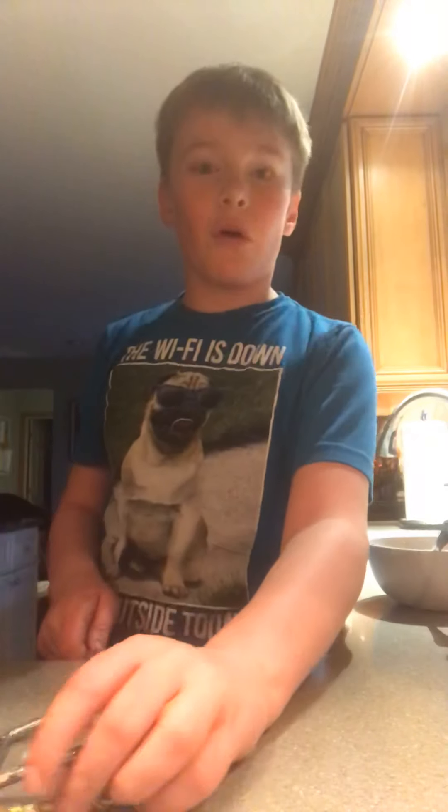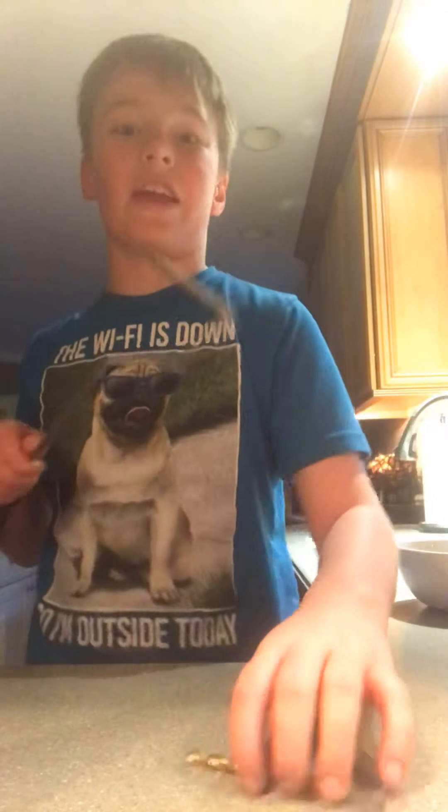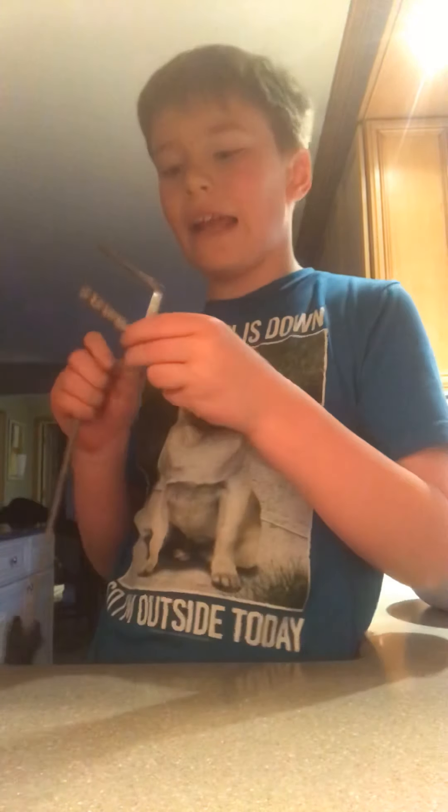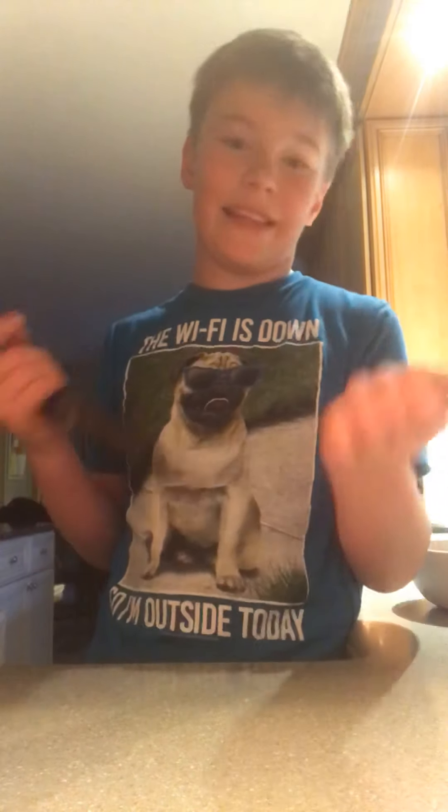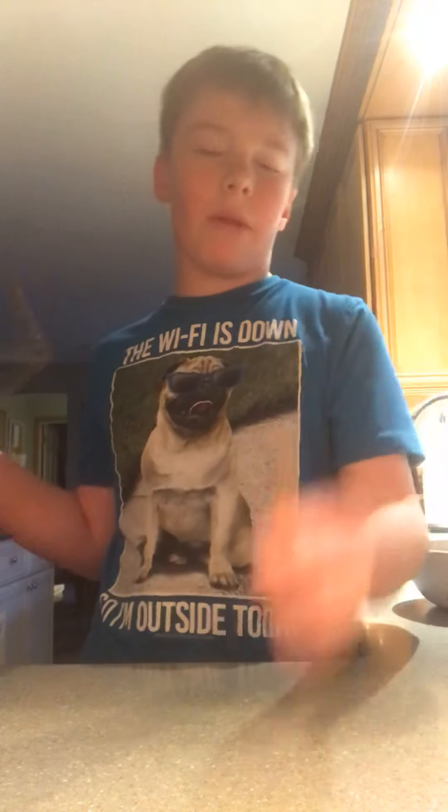Before the video starts, this video is proudly sponsored by Apple. What's going on everybody — today we're not actually cooking; I'm showing you guys what I do sometimes: blacksmithing. And no, this is 2019, not 1800s.